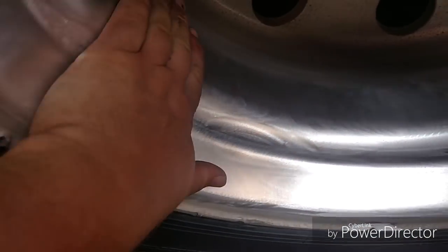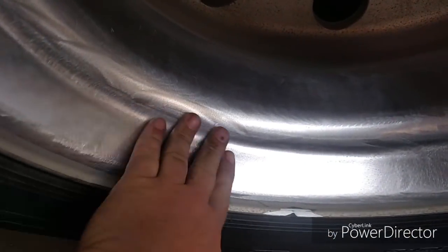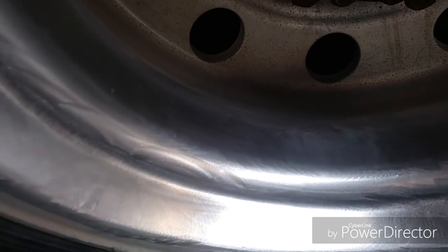On this wheel I've been sanding with the 240. I just did from here over with the 240. Of course the sun is shining on this side so it makes it look a little shinier — this side hasn't been done with the 240, it's still on the 120. You can definitely feel the difference; this side feels pretty smooth now.